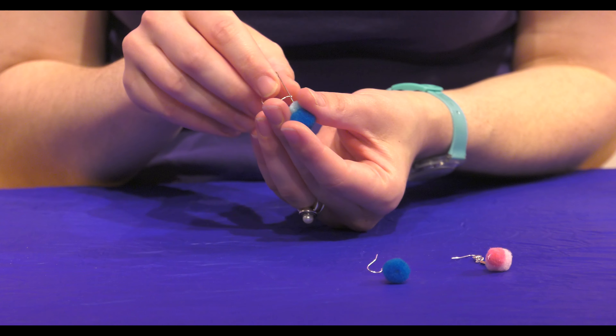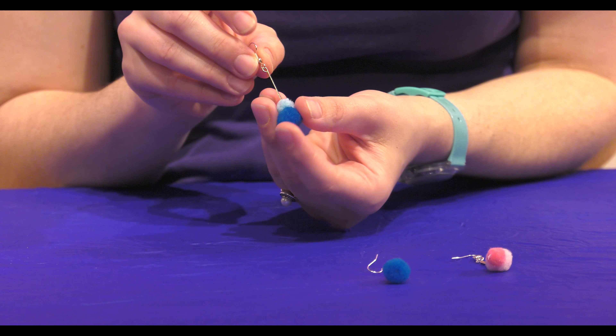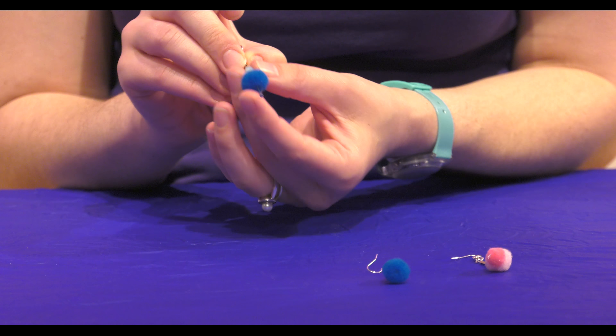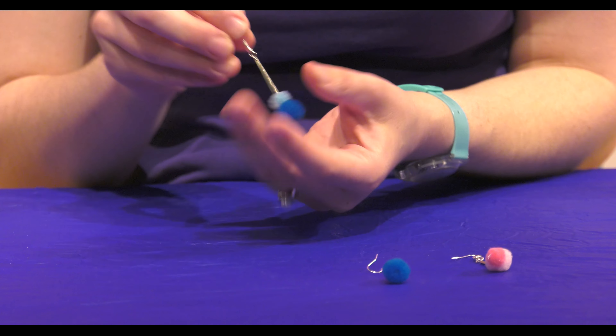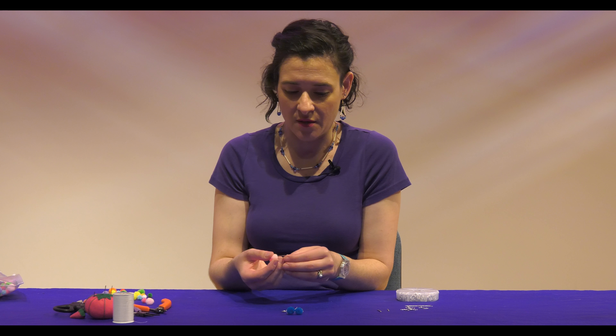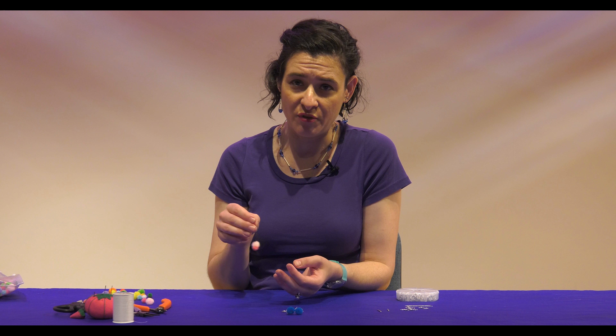I've got two different ways you can make them. I'm going to show you one that's a little bit more complicated but also has a little bit more movement to it. The first one is just with a straight pin that you would normally see with any kind of earrings — I just threaded it through the pom-poms and they rest on the little end of the pin and they swing. But this one, you're going to use a jump bar and a jump ring, and it's got a little more movement.